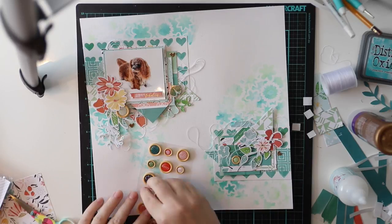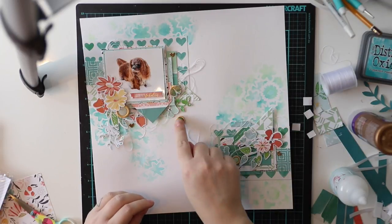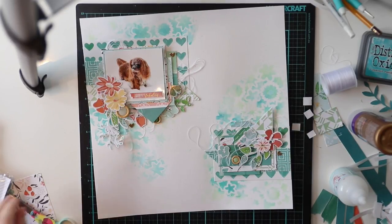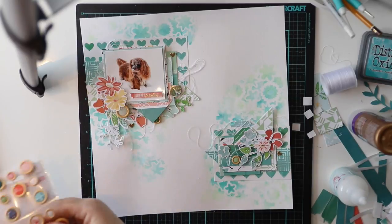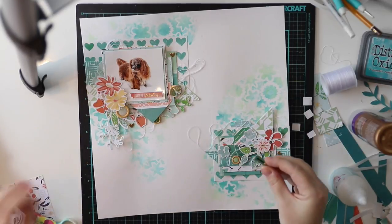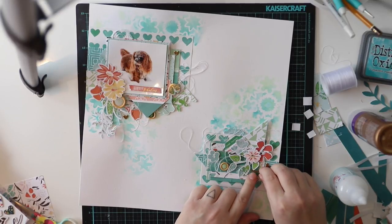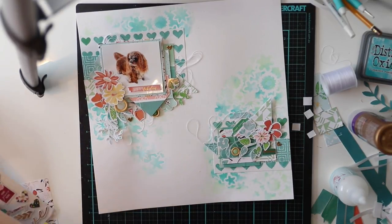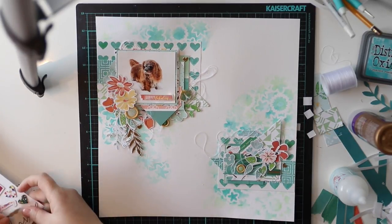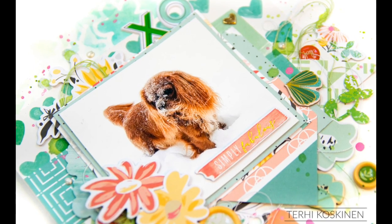When I'm adding these buttons, I'm taking the 3D foam off the back because they are really thick already and I don't want the layout to be too thick — I'm thinking about adding this to a scrapbook album. So I'm just adding them without the 3D foam and gluing them, which means they will also last much longer than with just the 3D foam.